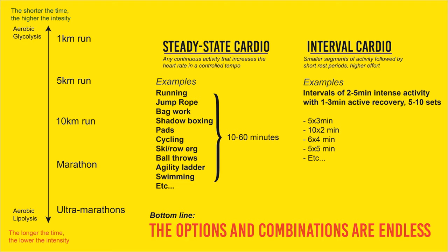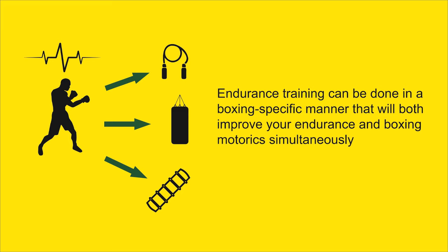A very underrated aspect of endurance training is that it can be done in a boxing-specific manner, which will both improve your endurance and your boxing skills. Instead of running or using an exercise bike, you can do cardio on the heavy bag, jumping rope, or the agility ladder — working on your technique while training your cardiovascular system at the same time. That's two birds with one stone. We're biased from watching Rocky movies where boxers just run through cities, but that's kind of outdated. Now we know the science: any movement, as long as it's hard enough, will improve your cardio. So why limit yourself to a movement not used in boxing? Make it boxing-specific.